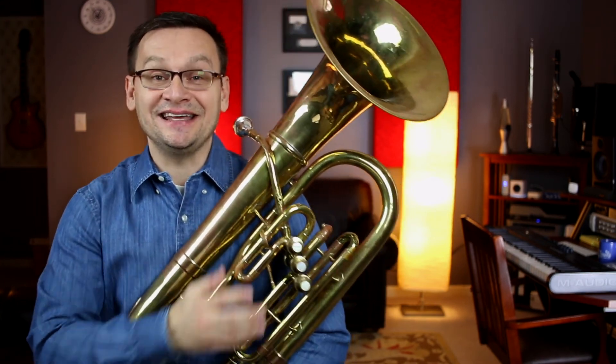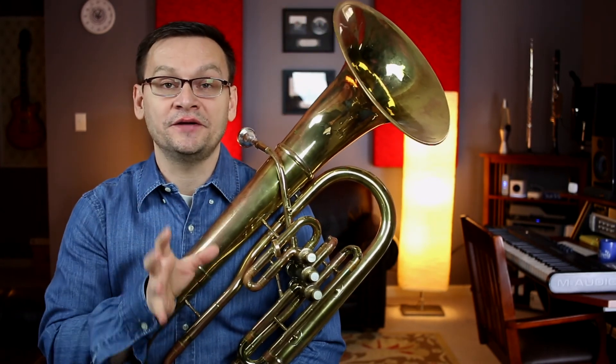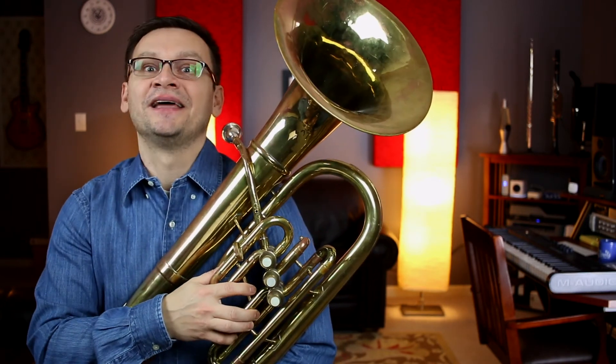All right, we made it — sticky valve and all. I hope this has been helpful to you, and I hope now you'll jump into a lesson book or one of your scale books and really continue to grow on your instrument. Until I see you next time, keep practicing.